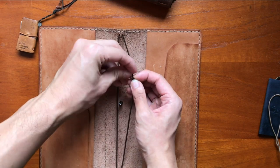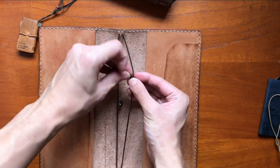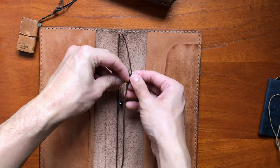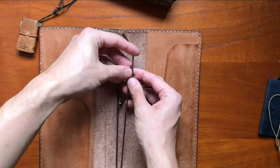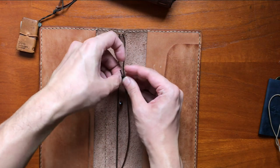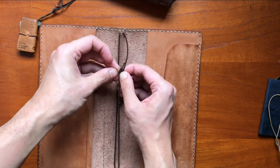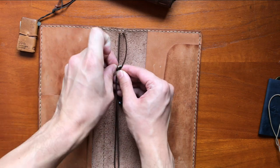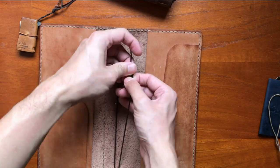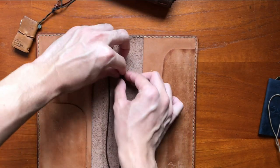If you know how to tie this up, let me know. I'm just going to do a thumb knot on both ends and hopefully that will keep it shut — and then a thumb knot on this end too.